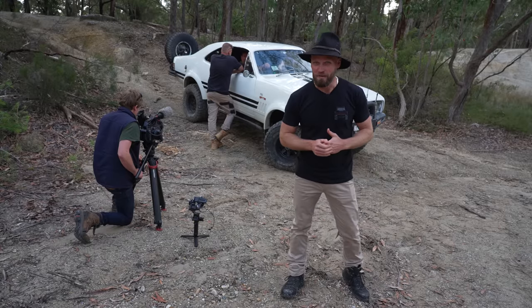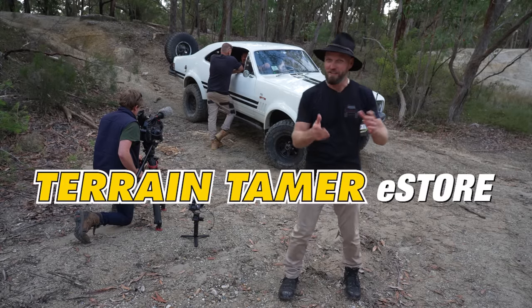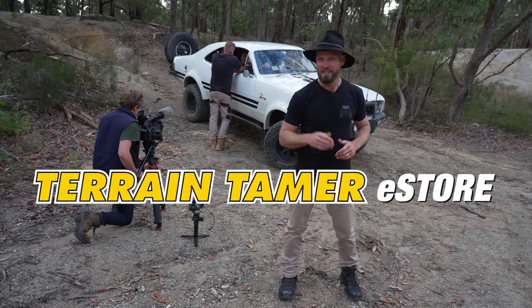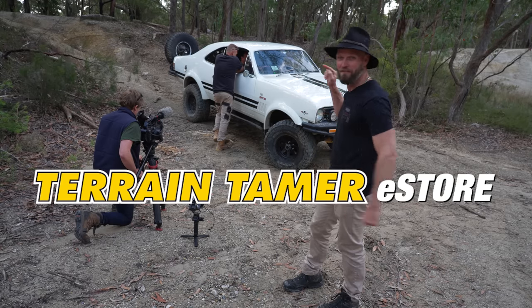This episode of Modified is sponsored by the Terrain Tammer E-store. If you're building a four-wheel drive, maybe as cool as this one here right now, you should check them out because they may have the parts that you need. Let's get back into this episode because this is one wicked vehicle.